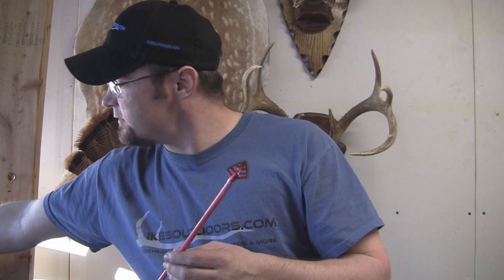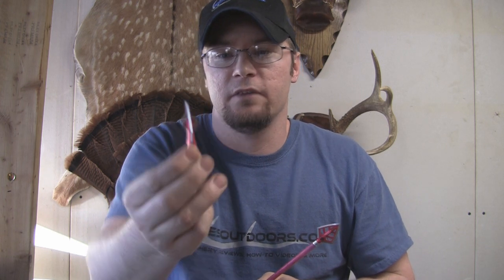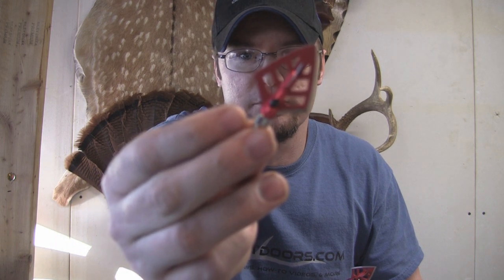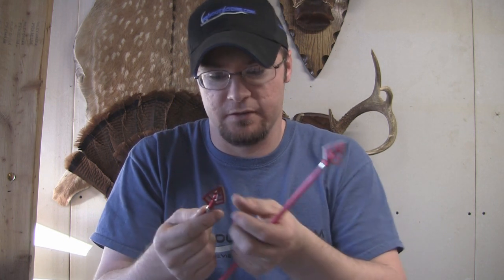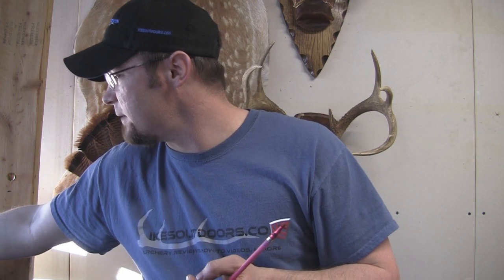This is a double bevel broadhead, but they also have a single bevel head. If you guys have never shot a single bevel head — I have in the past — a single bevel head gets very, very good penetration. They are really sweet for penetration. There's some scientific reason behind it, but they also have a single bevel available, and you can see right there — it's got one bevel on it. Instead of having two bevels that come together to form your blade, this only has one bevel that comes down and forms your edge. I've had good luck with these in the past, and I've got some single bevels and some double bevels to try out.